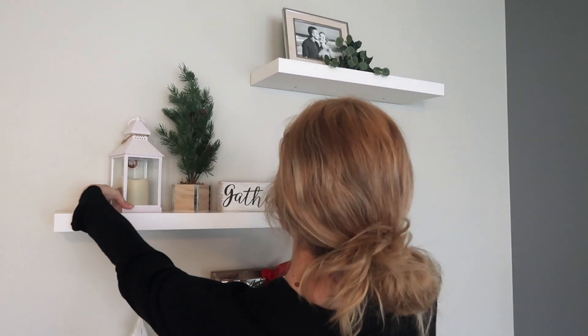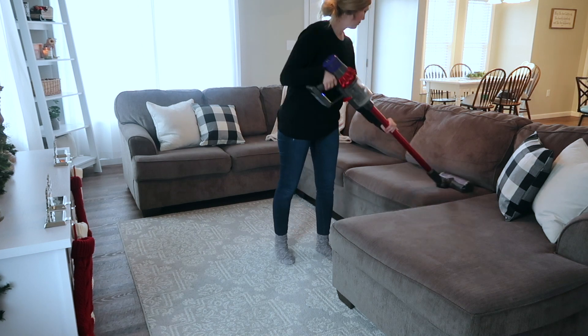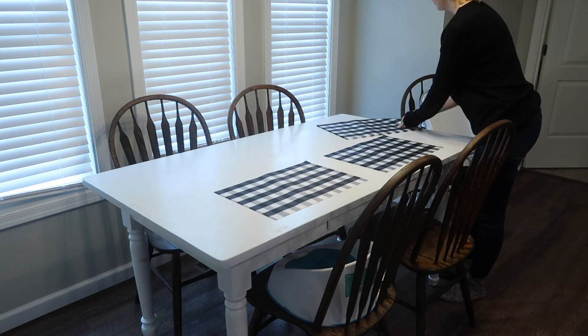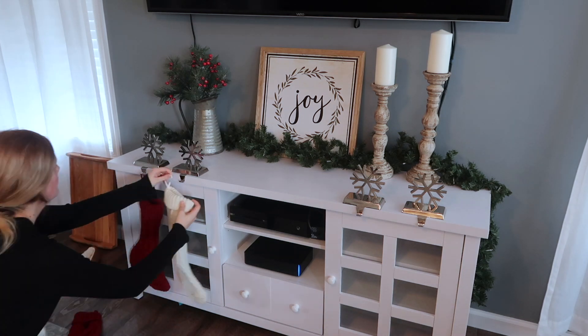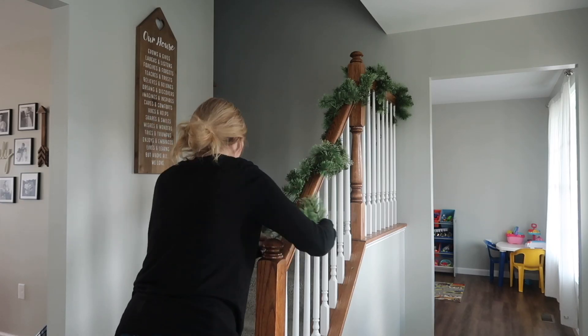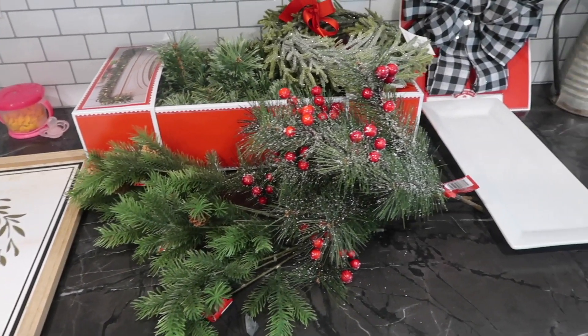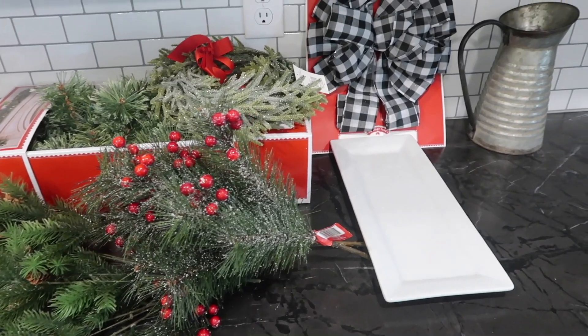Hey you guys and welcome back to my channel! For today's video I'm going to be doing a clean and decorate my house with me. I did get sick of my fall decor pretty quickly, so I kept my Christmas decorations minimal for the time being. I might bring out some more stuff as Christmas gets closer.